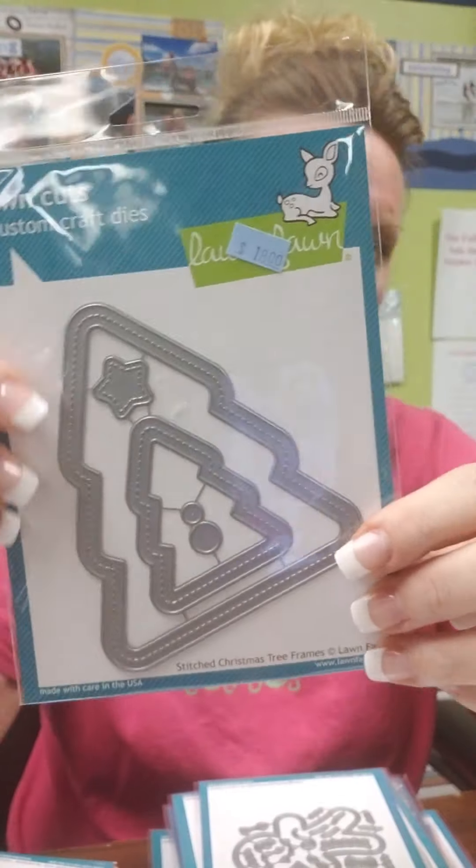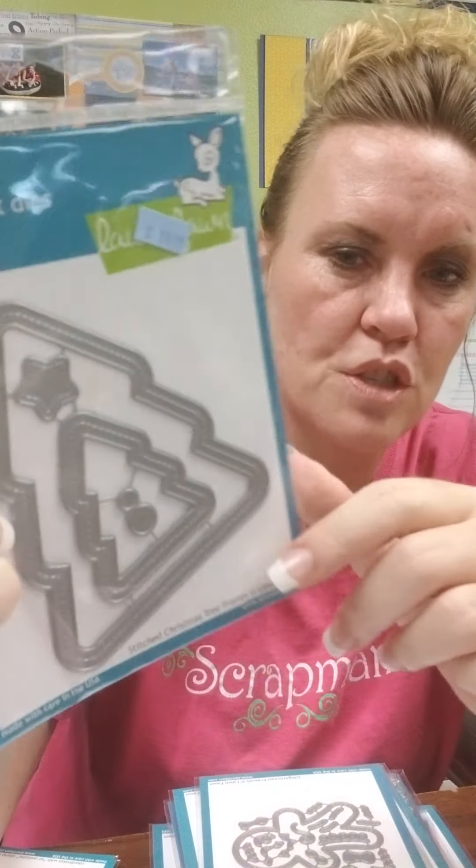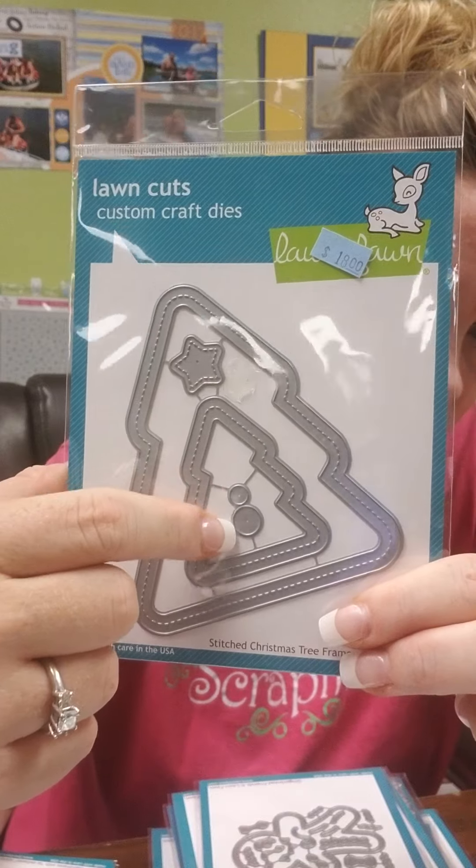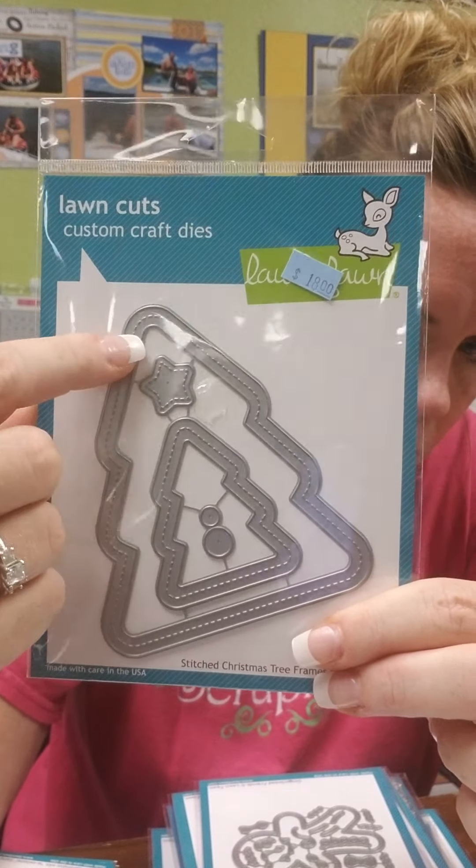Here is a set for shaker cards called Stitched Christmas Tree Frames. You've got your two different size trees, two different size ornaments, and then your star that will coordinate with both sizes of trees.